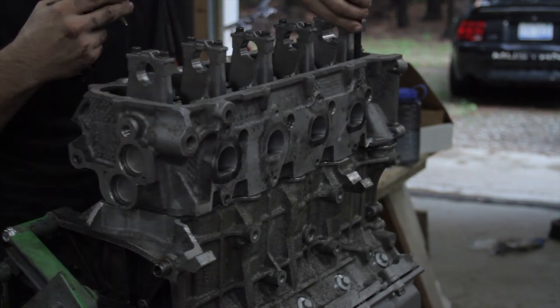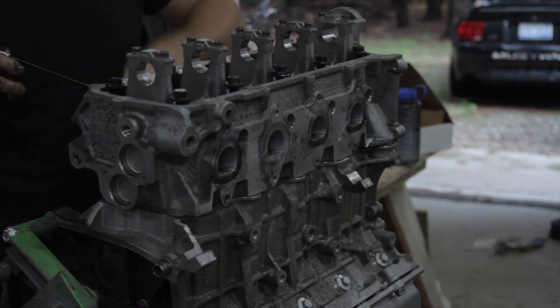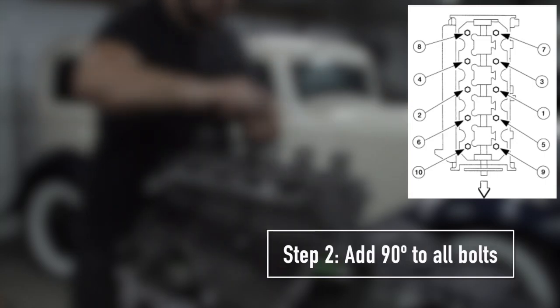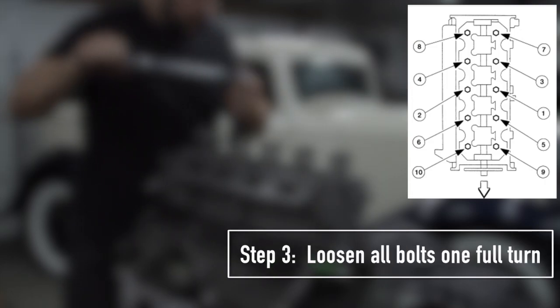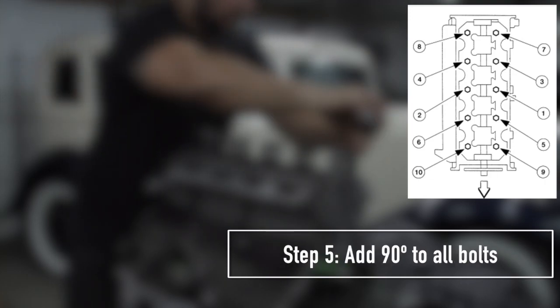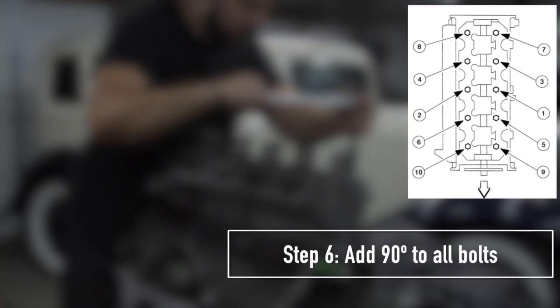As with the mains, I did end up going with the OEM-style torque-to-yield bolts for the heads as well. To install these, just apply a bit of 30-weight oil to the threads as well as the underside of the head of the bolt, and follow the directions in the slides for torque sequence and values. Obviously, if you are not using factory-style torque-to-yield bolts, then you would want to disregard this and follow the recommendations from the manufacturer of the bolts or studs that you're using.